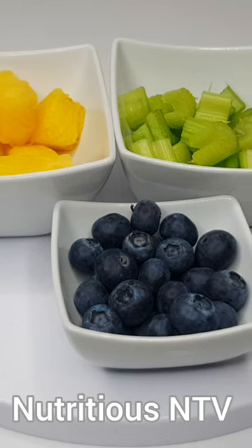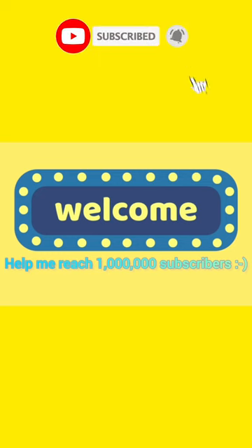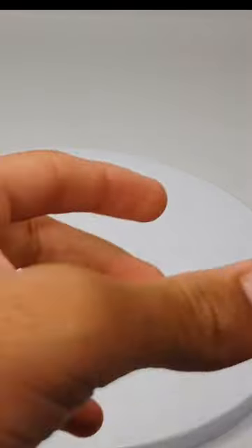Hey guys, welcome back to my YouTube channel. Today we're making a pineapple and celery smoothie. It's now time to put all my ingredients into my speed blender. This is my freshly blended up smoothie.